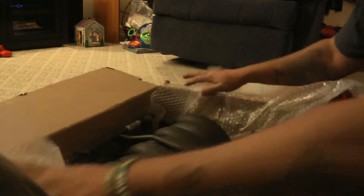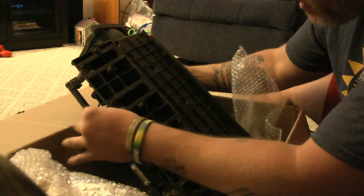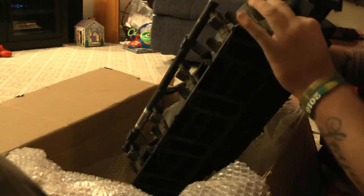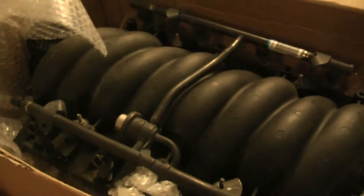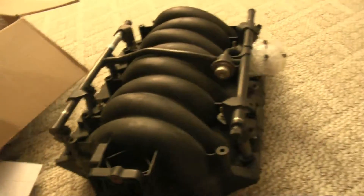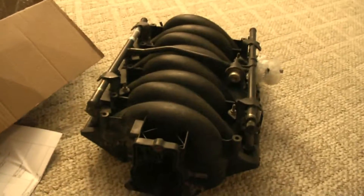Here she is. Looks like someone used some kind of silicone on these gaskets - they're getting replaced with OEM GM's. It's an LS6 intake manifold with no EGR valve for that cleaner look. That'll fit nice on there.